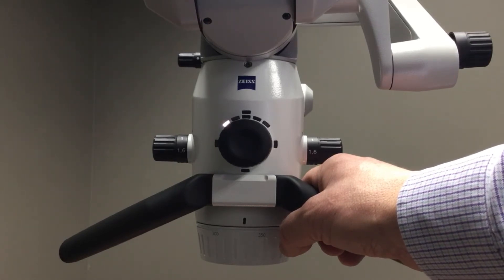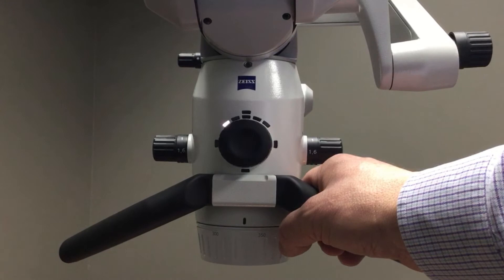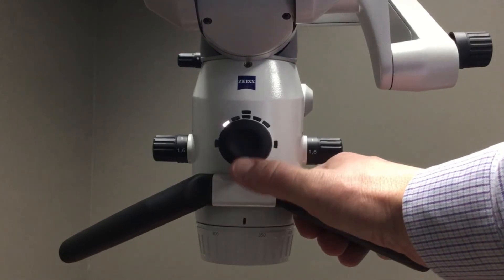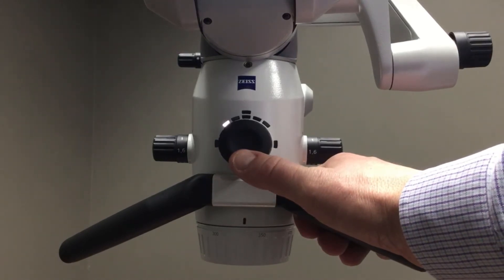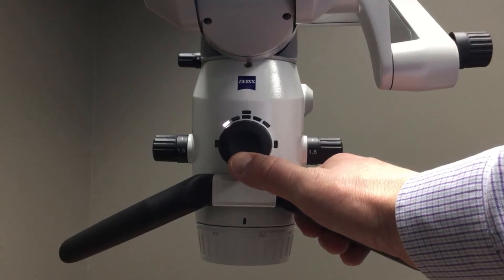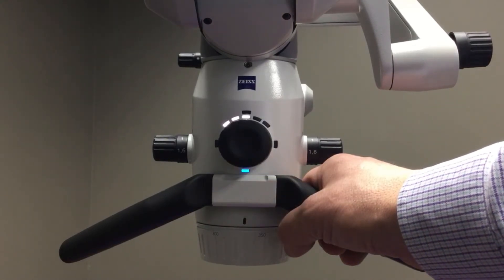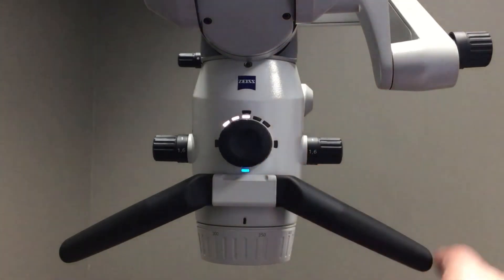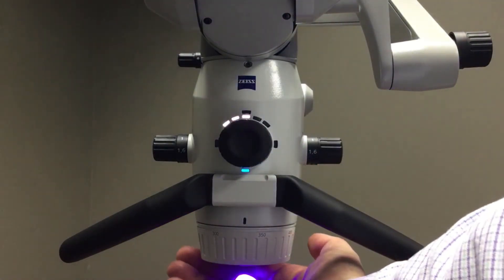Zeiss also has a series of optional technology packages that can be integrated into the microscope, and they're also able to be controlled by the wheel. When I tap in a six o'clock position, you'll see that a blue indicator light comes on — this is our fluorescence mode.